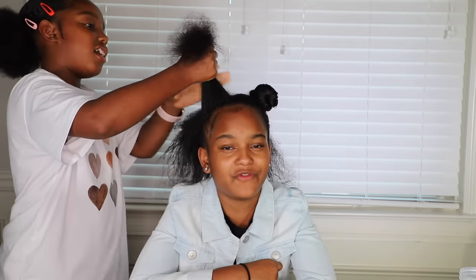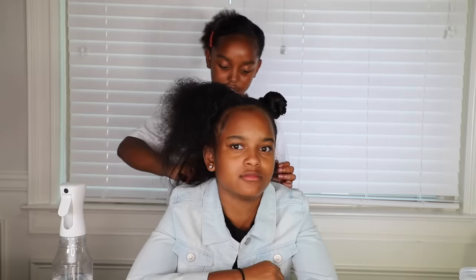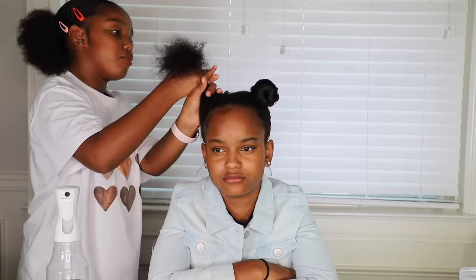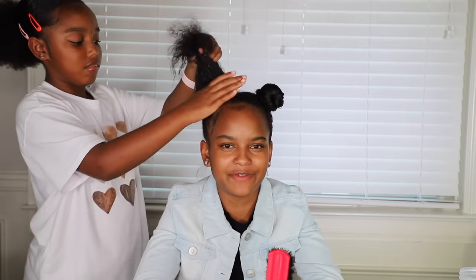It doesn't feel better than last time. Wait — why is half of your hair so short and the other half so long? Because half of it is blow-dried and half of it is wet. We have a code red — our hair is not matching. Now we're going to put this piece all the way over here to get it out of the way. Now it's time to move on to our next bun. She has very heavy hands.